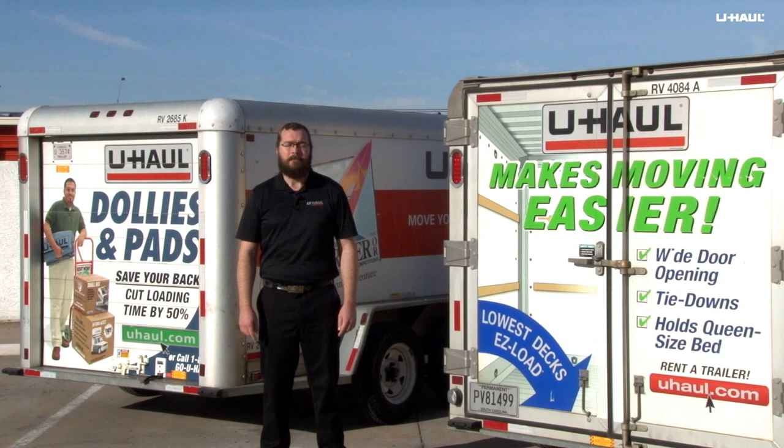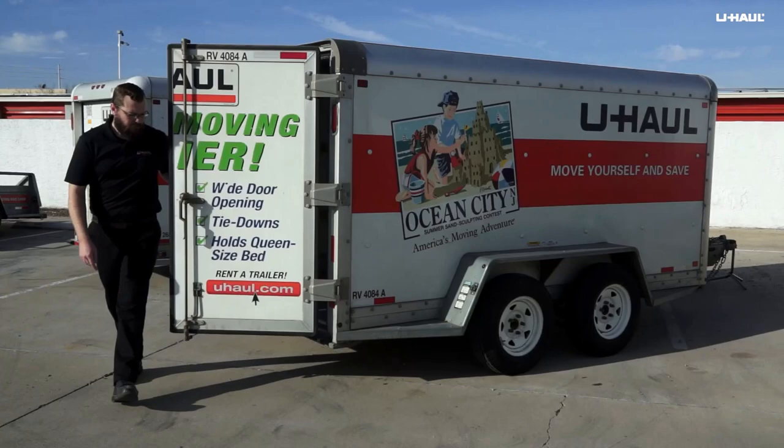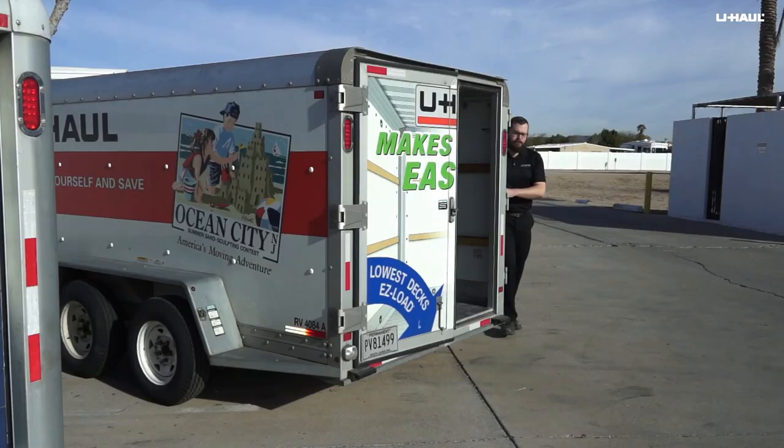As the name implies, swing doors swing out on hinges and open to the side. Open these doors by rotating the hasp upward while pulling up and then out on the door handle. To keep the doors fully open while loading, secure each door using the retainer on the side of the trailer.